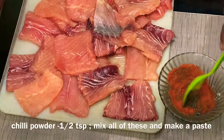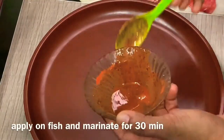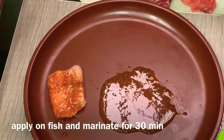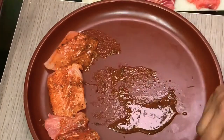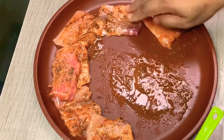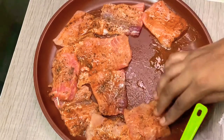Then add the lemon juice, pepper, and lemon juice. That is a marinade. We will start with the main dishes and marinate.